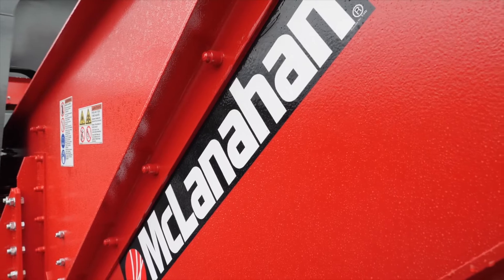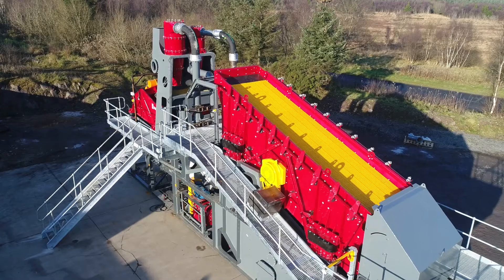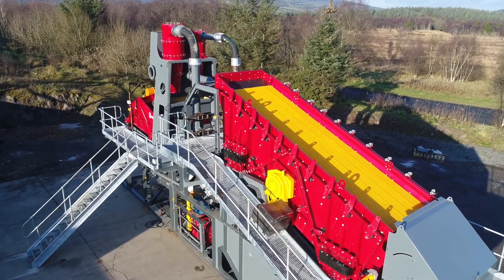I'm Bevan McLaughlin. I work for McClanahan. I'm a design engineer and I work from the Australian office as part of a global role within our McClanahan UK and USA division to develop our ultrawash range of plants.